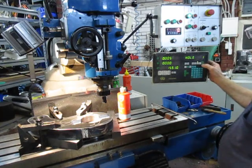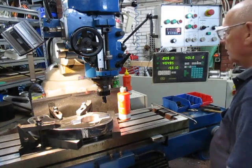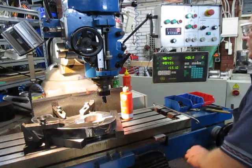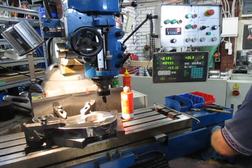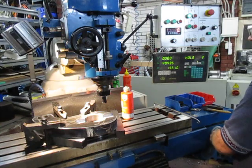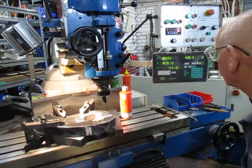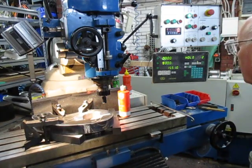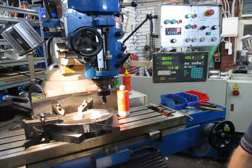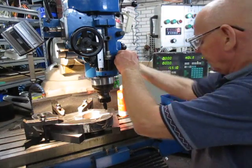We go to hole number two — we're going 20mm in the x direction and 49mm the other way. We're going clockwise and the number is coming down to zero. There we have it, that's hole number two, so we can spot that.